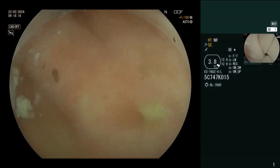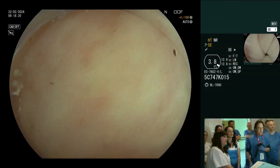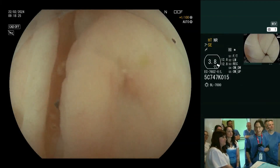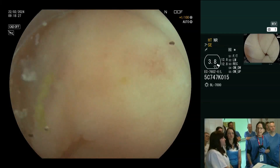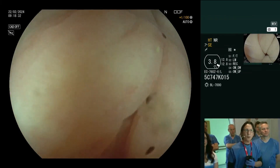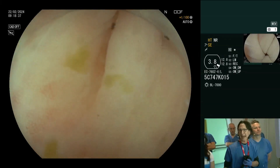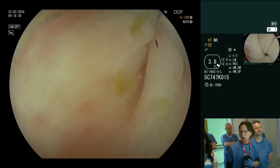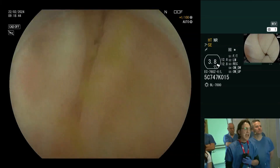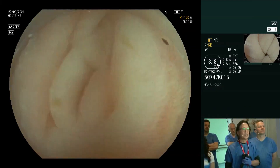When you're underwater, you can see the view here. I'm using a Fuji scope — it's not a scope I use in my unit; I use the Olympus 190Q — but this Fuji scope is an adult colonoscope with a 3.8 millimeter working channel, and it has near focus, or optical zoom — not electronic zoom, it's optical zoom. I've turned the gas off and intubated to the cecum.